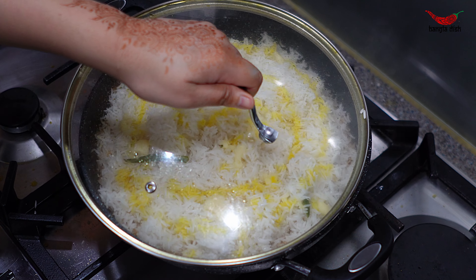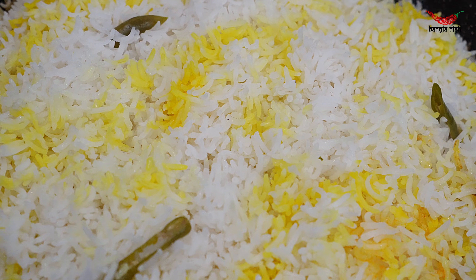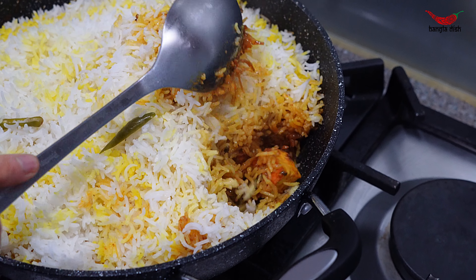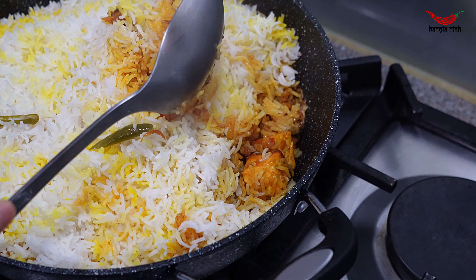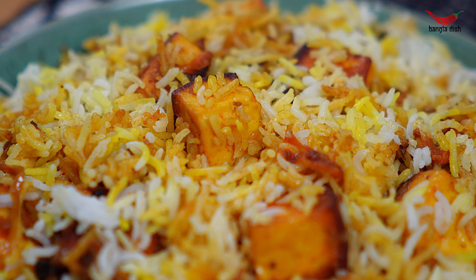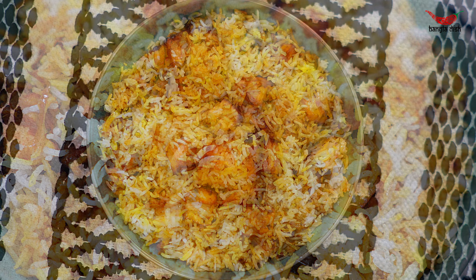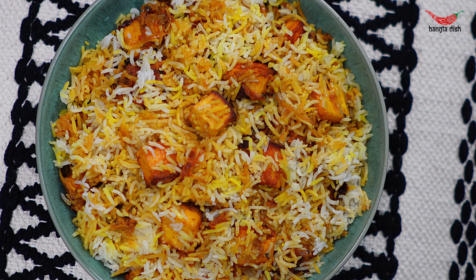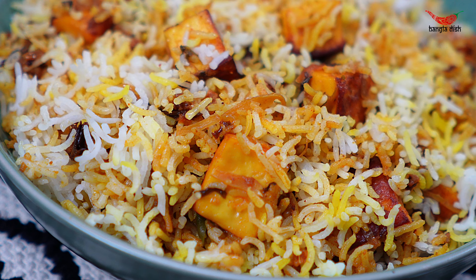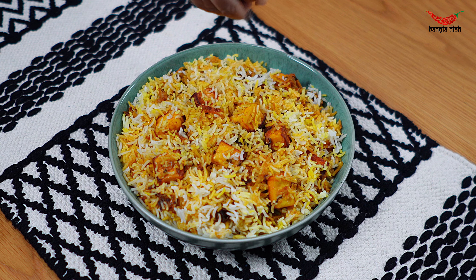Now cover your pan and allow the rice to fully cook. This will take around 10 to 15 minutes. Once your rice is cooked, the biryani is ready to serve. This can be enjoyed on its own, and we enjoy garnishing it with some crispy fried onions.